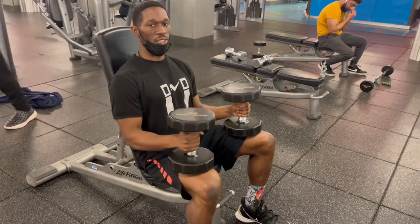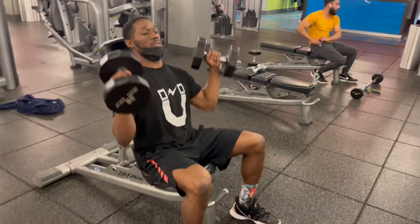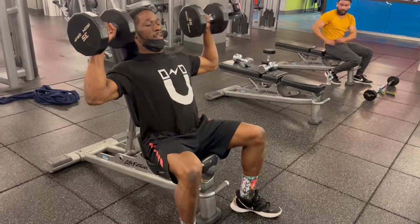It's the brother man and we buff! This is how you do seated dumbbell shoulder press.